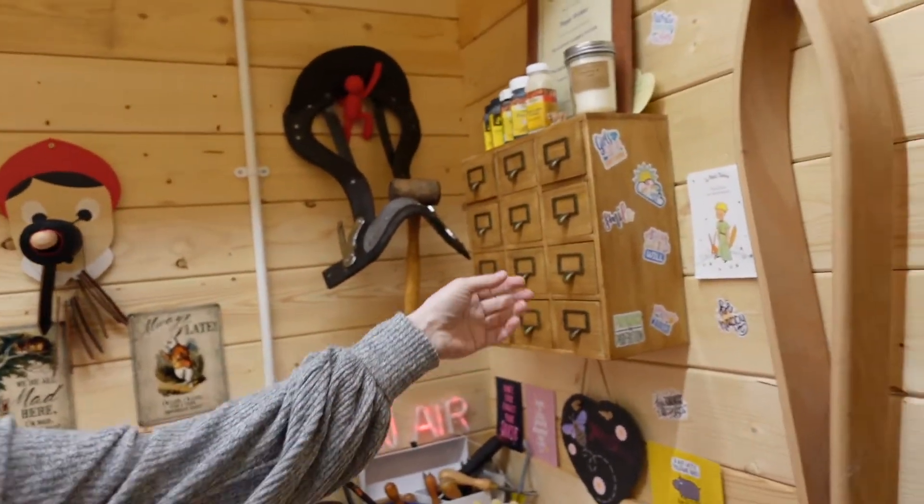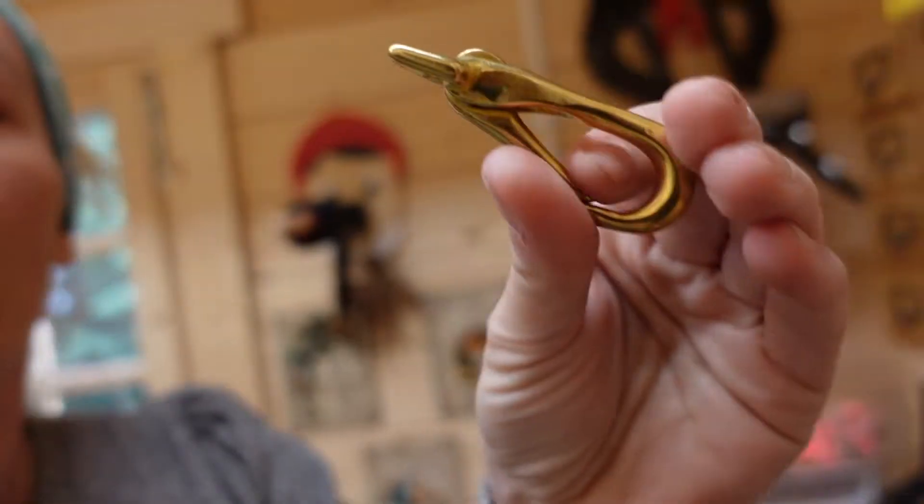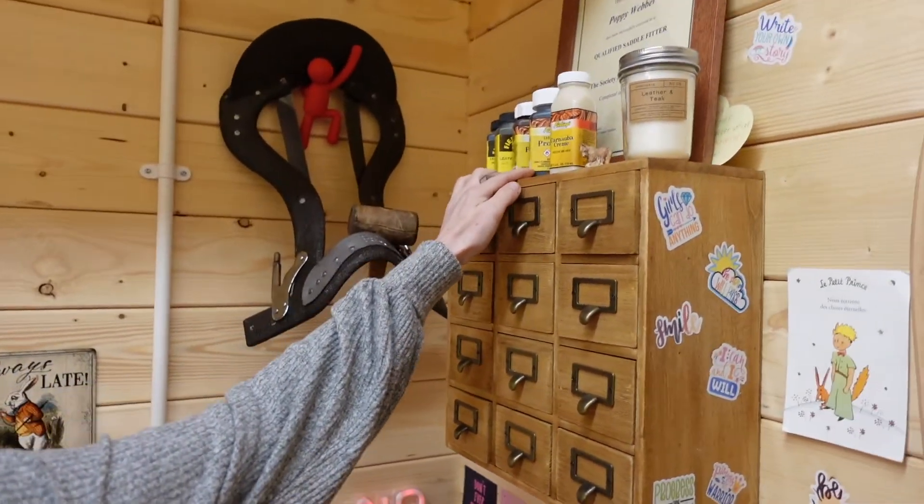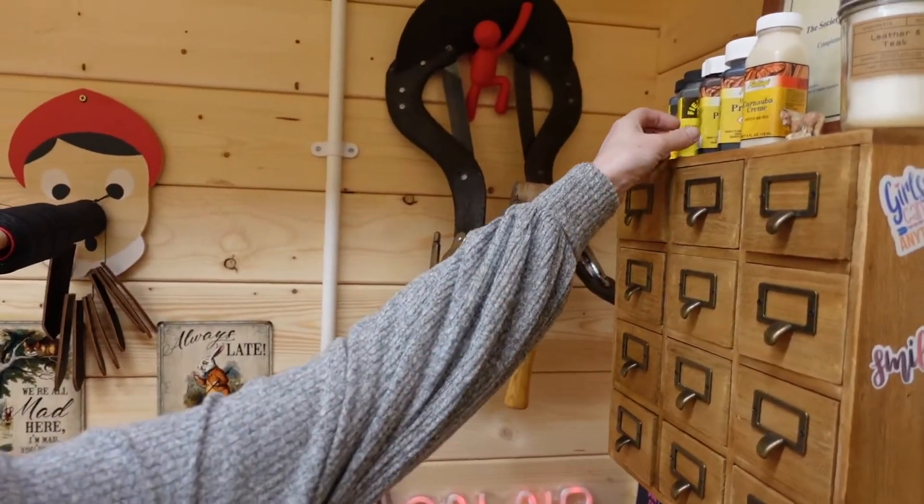Up here, these are little drawers full of trinkety things — they've got things like clips in there, head collars, some dye. I wouldn't ever recommend using dye yourself because it goes a little bit wrong if you do it yourself. Little drawers, lots of motivational stuff.